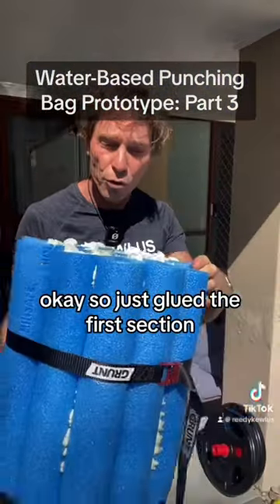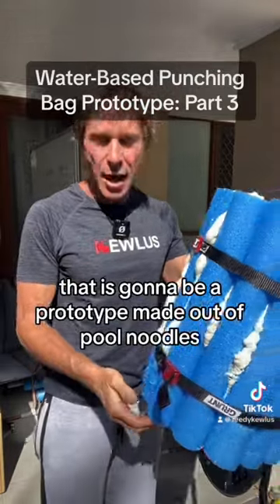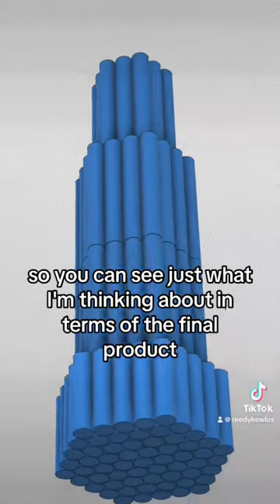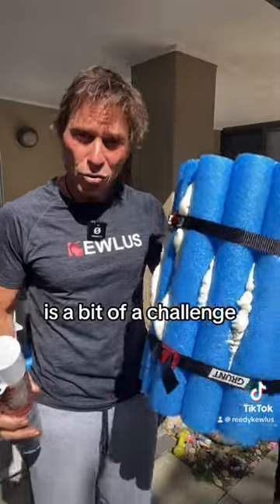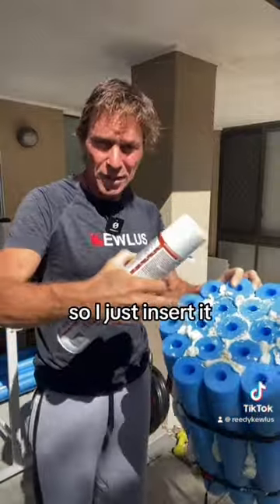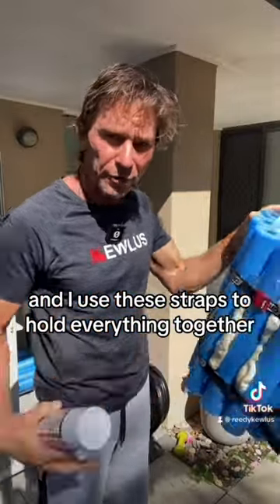I've just glued the first section or the first module of the water-based punching bag, which is going to be a prototype made out of pool noodles. I've also made it in 3D so you can see what I'm thinking about in terms of the final product. It was a bit of a challenge figuring out what glue would be best, and I ended up with foam fill — I inject it into the gaps in between, and I use these straps to hold everything together.